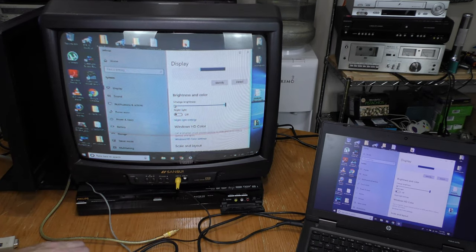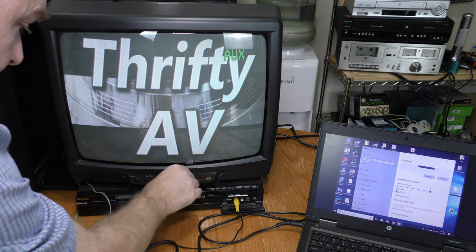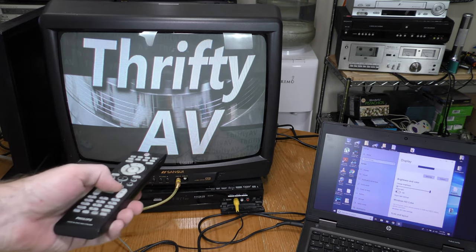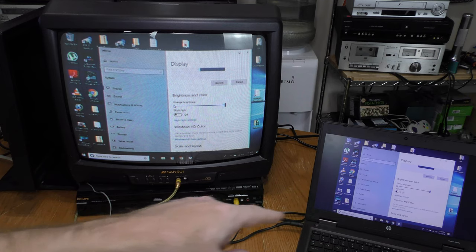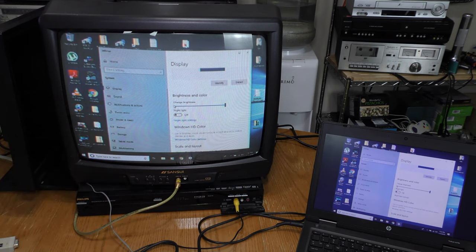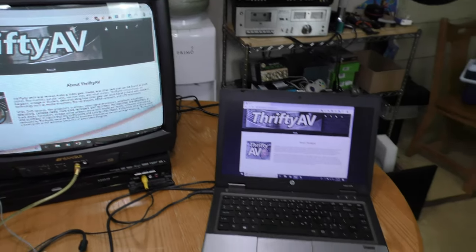I want to use the DVD recorder because I want to record some of this scan. I'm playing a loop on a DVD and I'm going to stop that loop from playing. Now you can see what's being output from the laptop through the DVR and into the TV set. I'm going to call up my website — thriftyav.com is now up on both my laptop and the TV set.